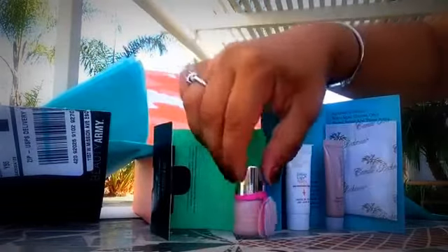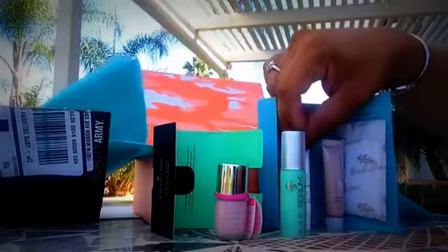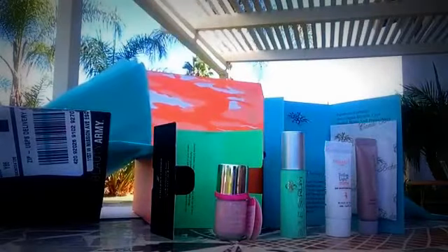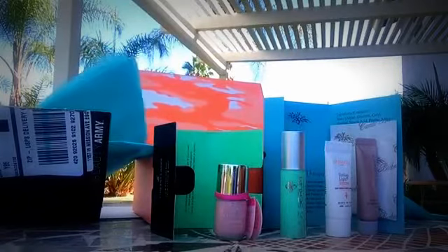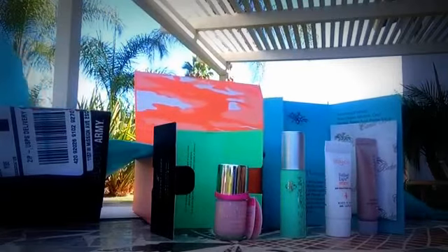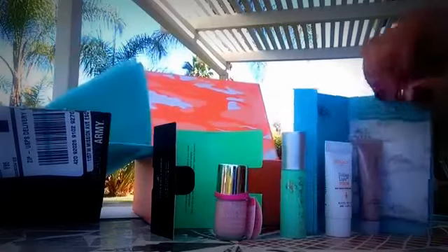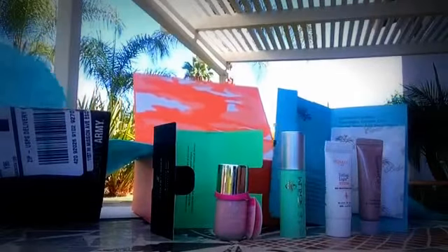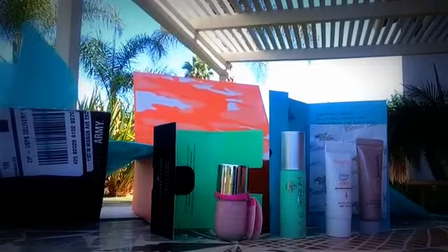It doesn't come with a card because you're the one that picks, so you know what you're going to be getting. I knew there were small samples, but these are tiny samples. So there you go — we got the six items out of the ten that they had on their website. Beauty Army. I love the box to begin with, and these little items are just so cute because they're so tiny. Until the next unboxing — hopefully it'll come soon. Thanks for watching, like my channel, please let your friends and family know to subscribe. Bye!